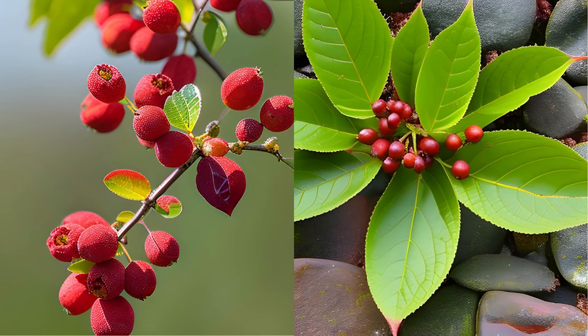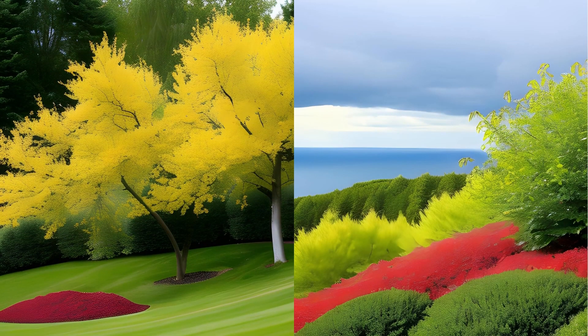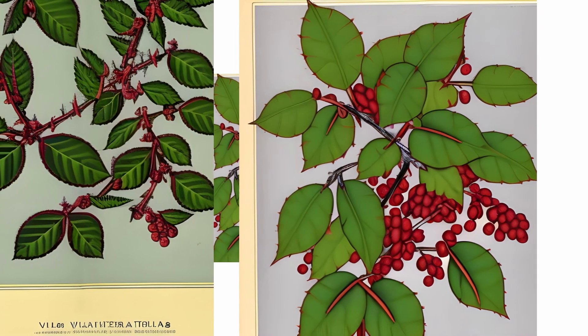Appearance: A shrub up to three meters tall with angular branches and three-part spines up to two centimeters long. The leaves are delicately prickly-toothed, inversely ovate to oblong elliptical, ranging from three to six centimeters long, standing in clusters on short shoots. The yellow flowers have three petals developed like sepals and six nectaries resembling petals, gathered in hanging racemes up to five centimeters long.